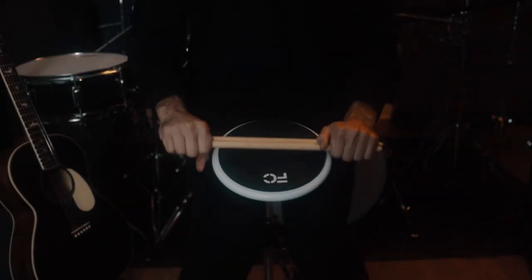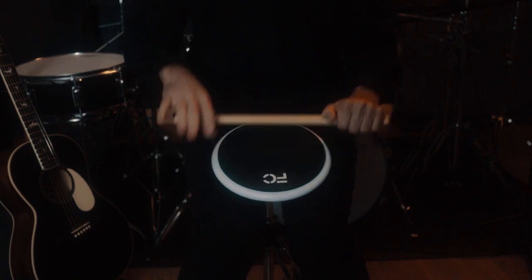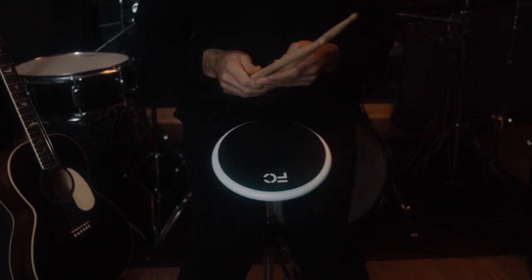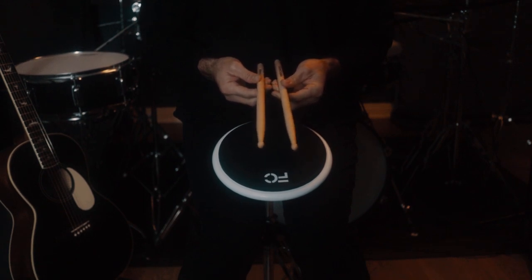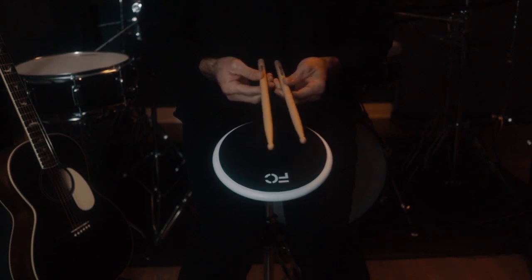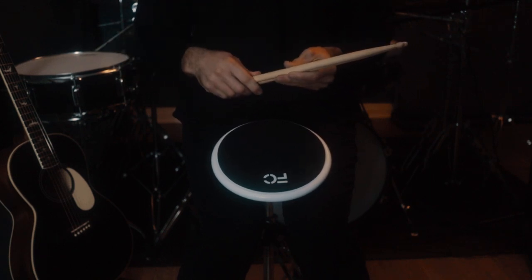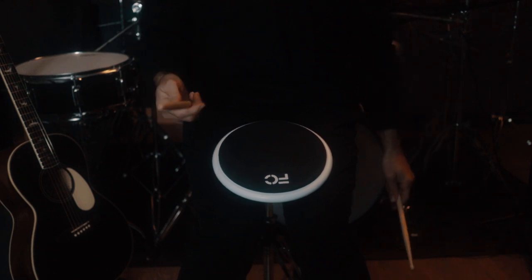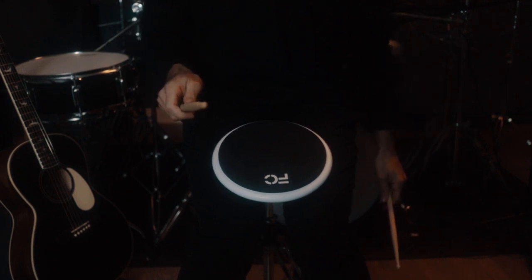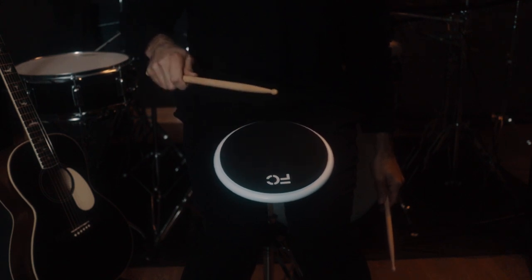All right guys, first up is the absolute foundation of striking a drum: the free stroke. The free stroke is often really overlooked by most people, and even myself — I didn't really understand its functionality until later on in my playing. But I'm here to tell you that this is the absolute first thing. Assuming we're going to play matched here in the right hand, the free stroke is when you strike the drum and the stick has to come back up.